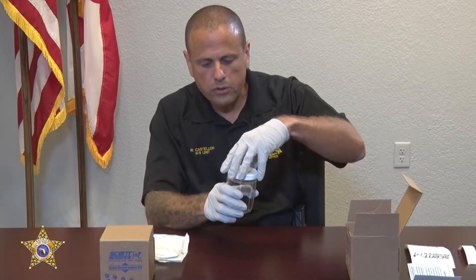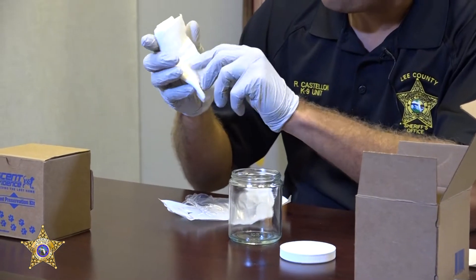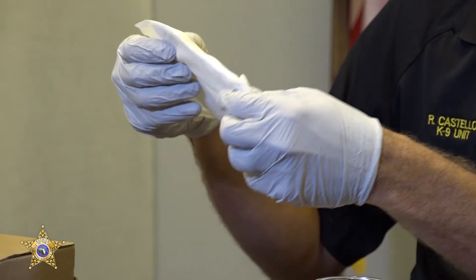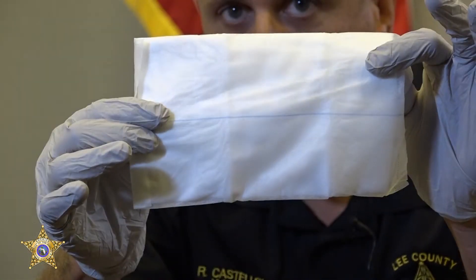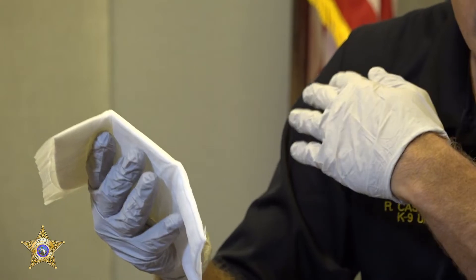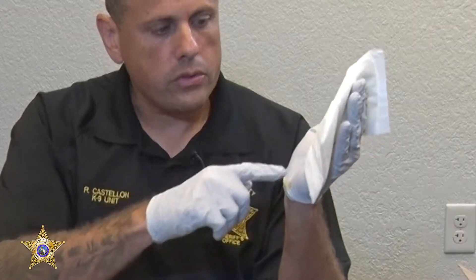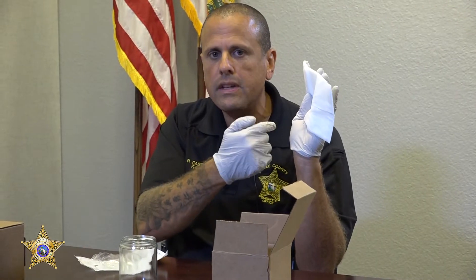First thing we're going to do is open the jar. When you cut open the packet, you're going to see the swab. There's going to be a blue line located on it — I'll see if you guys can see it — you can see that blue line right there. The importance of that blue line is that it needs to face your body at all times.